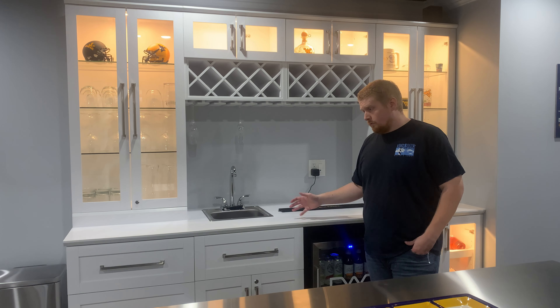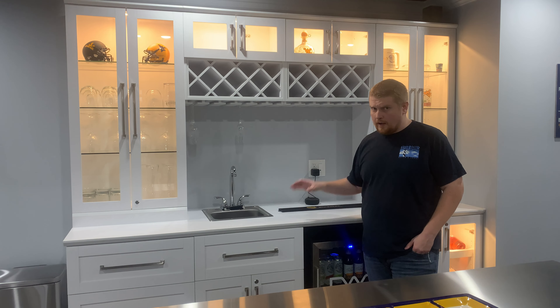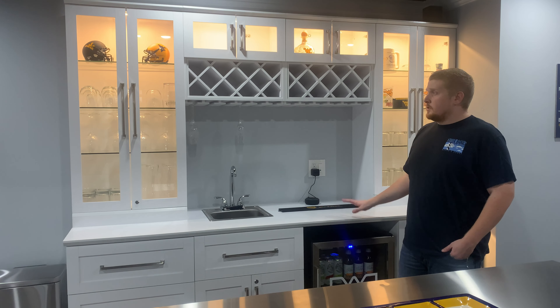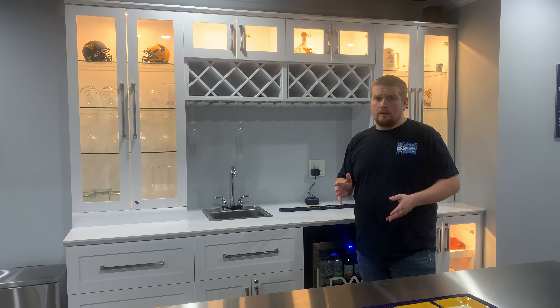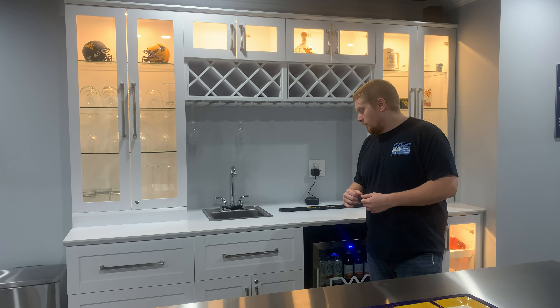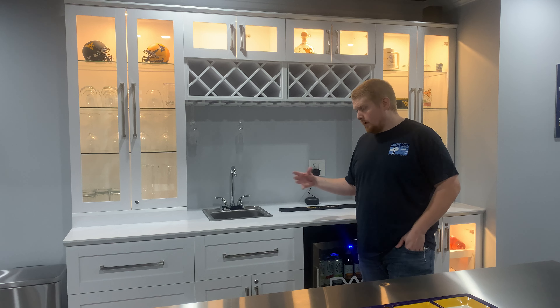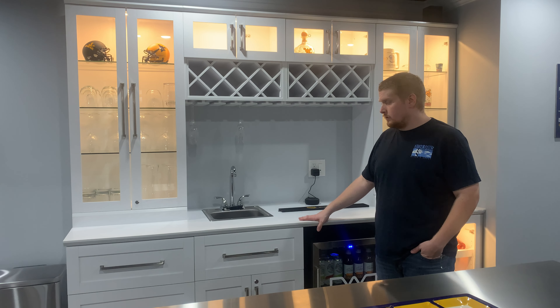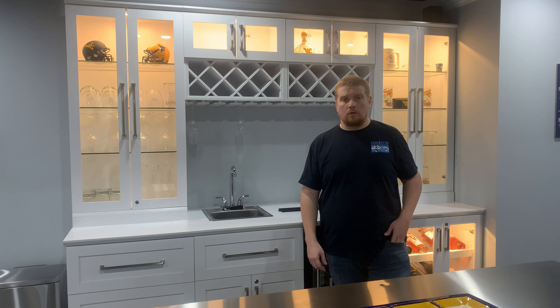Working with Costco was great — the shipping, the packaging, you couldn't really ask for much more. Please consider liking and subscribing. There's going to be a lot more home content coming. If you want any more specific details, feel free to drop that in the comments below and I'll try to address those. As always, dwell big wherever you are. Thanks.